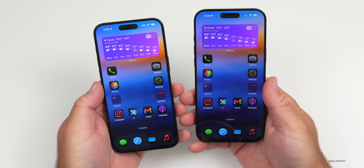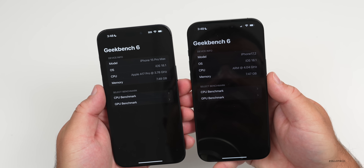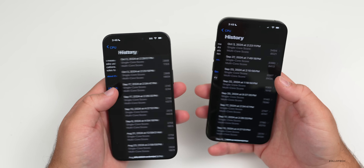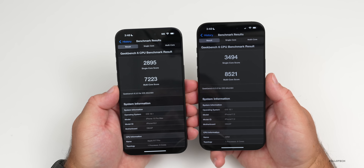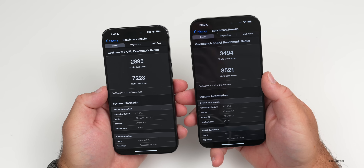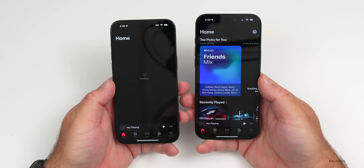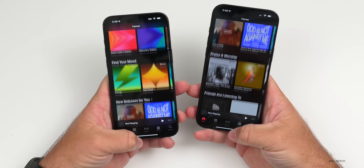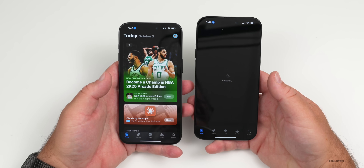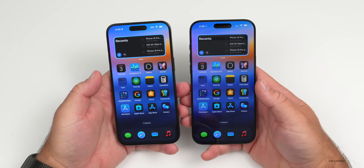Overall speed day-to-day is pretty similar between both phones. Looking at Geekbench, the new A18 Pro has 8GB of RAM — same as before — but with a slightly higher clock speed. In benchmarks, the 16 Pro Max jumps up about 500 points for single-core and over 1,000 for multi-core. However, for simple tasks like opening the Music app or scrolling through the App Store, you won't notice much difference in daily use.